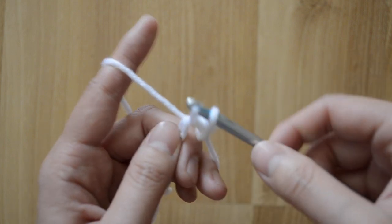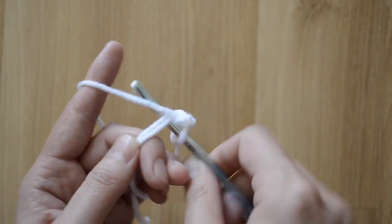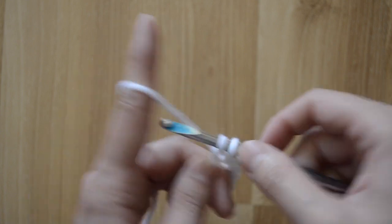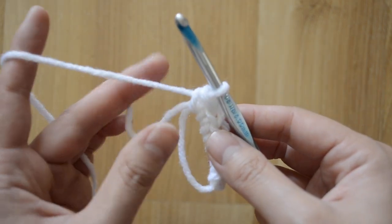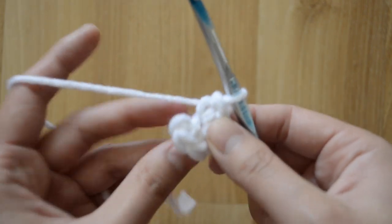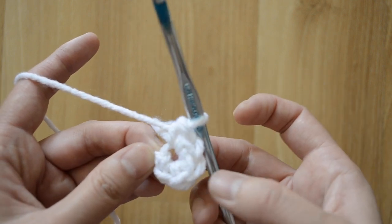Let's go ahead and do single crochet stitches two, three, four, five, and six. We call it a magic ring because once you pull on this tail it will magically bring in your stitches, creating a circle. It's not a circle yet, but it's gonna be soon.